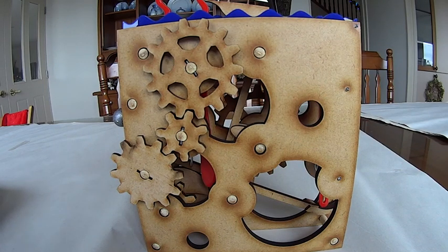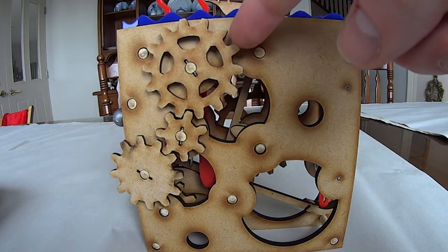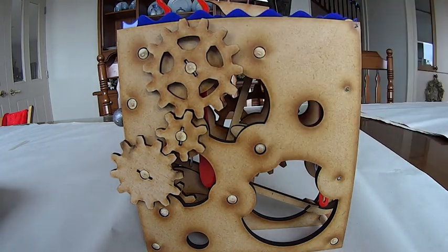I then used DraftSite on Mac, which is a free 2D CAD program, to incorporate the gears into the overall design and then export it to the software that actually drives the laser cutter.